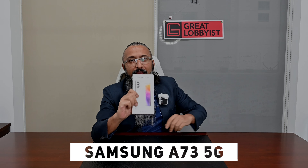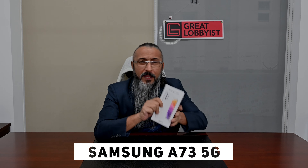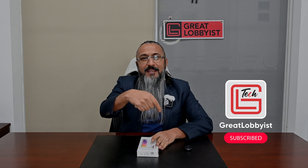Hello guys, this is your friend Great Lobby. I'm back again with another awesome video. Today we have the latest Samsung A73 5G smartphone and we're going to unbox it, test it out, set it up, take some pictures, use it for a few days, and let you know every single thing about it. But before I unbox this beauty, please press that subscribe button and the notification icon down there.